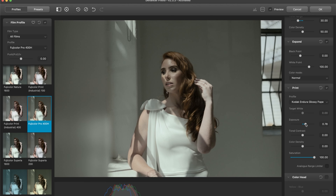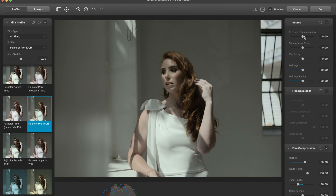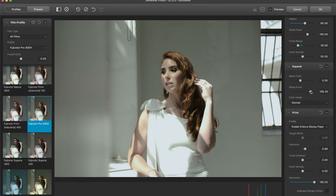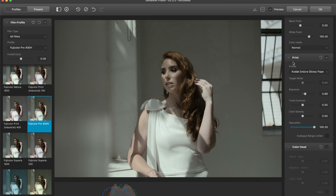Let's now adjust exposure on this slider. I've noticed if you just adjust exposure on this one, we start to lose some highlights really quickly — an unreasonable amount. And then if we try to correct that, it's never claimed back. So I would avoid using exposure compensation there on the source. It just doesn't do a good job.